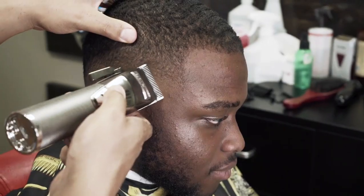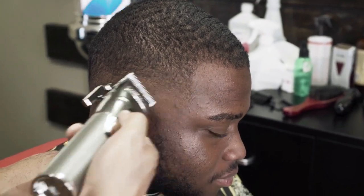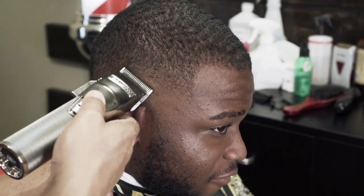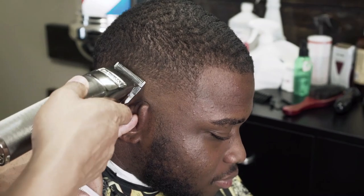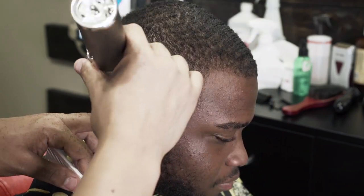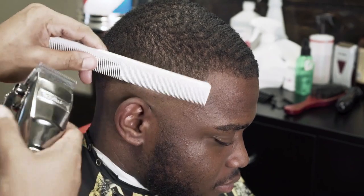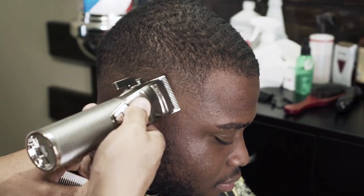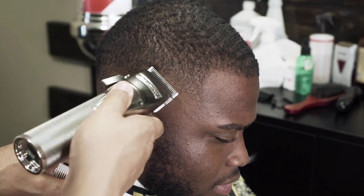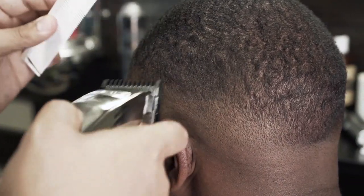And then here I'm just doing some touch up work.